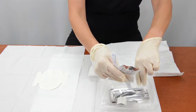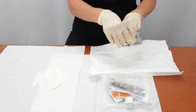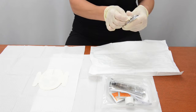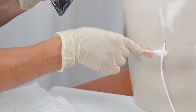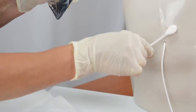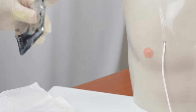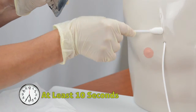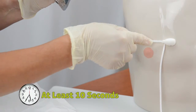Remove the chlorhexidine swab stick from the bandage change tray and open the package. Use the swab stick to clean the catheter exit site, the catheter, and the patient's skin that will lie under the bandage. Scrub the skin in an up and down, back and forth motion with one swab stick for at least 10 seconds. Repeat the 10-second scrub with each of the other two swab sticks in the package for a total cleaning time of 30 seconds. Allow the skin to dry completely — it may take several minutes. Do not fan or blow on the skin to speed up the drying process.